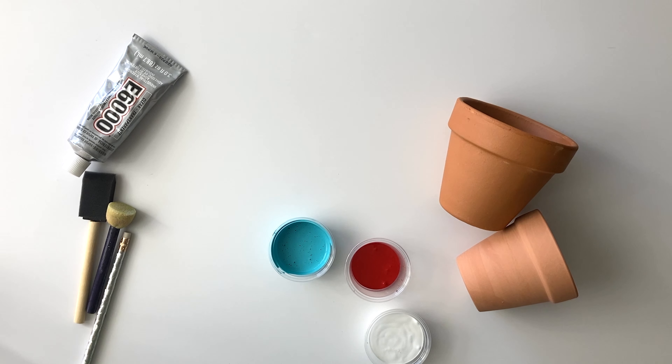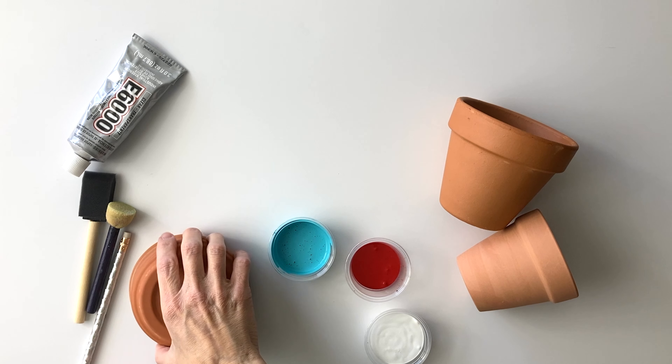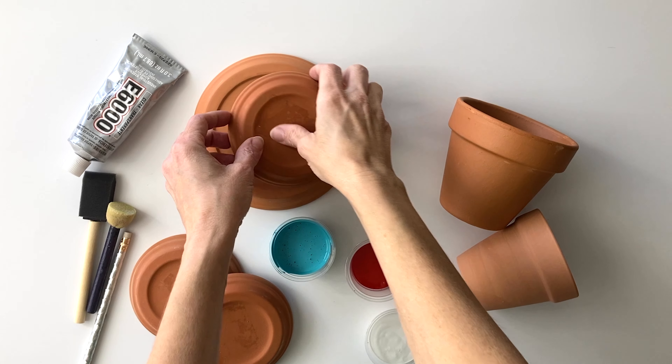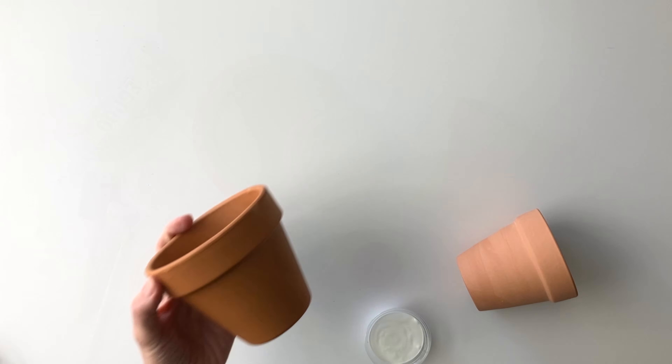To get started, we're just going to need some paint brushes, E6000, a couple of terracotta pots, and for each pot you're going to use two pot saucers.